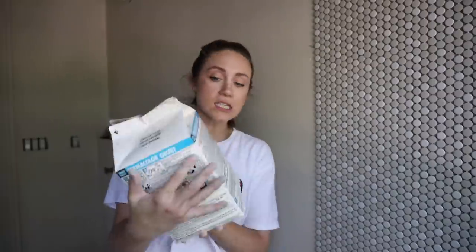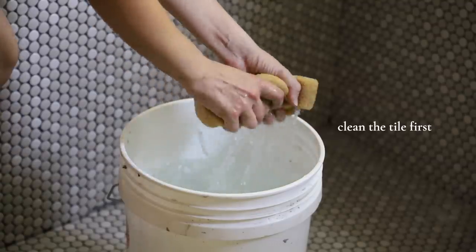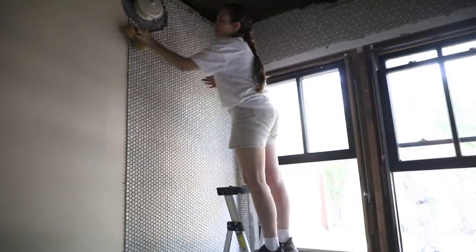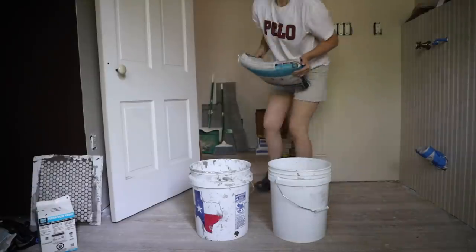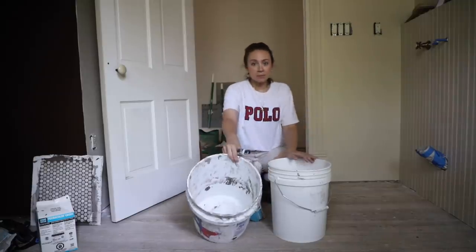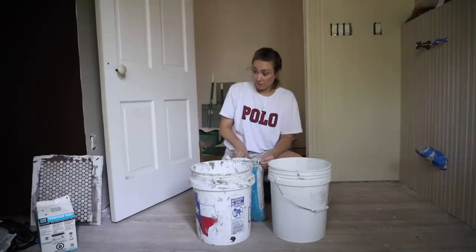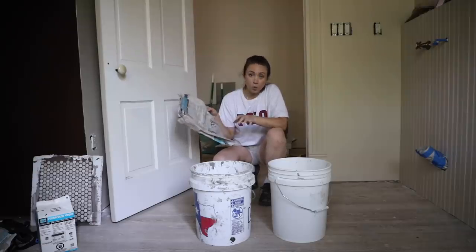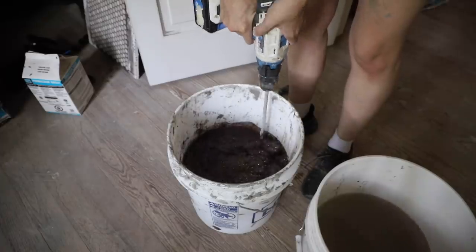We are at the grouting stage. This product is called Permacolor, color is chestnut brown. We're going to mix it with water to the same creamy peanut butter consistency I used for the thinset. There are a couple of things to do first — clean the tiles, mix up the grout, wait five minutes, and then we start. I have six bags, which is what I calculated I needed for this space. The bag says two to two and a quarter quarts of water, but I'm just going to keep adding water and mixing until I have a creamy peanut butter consistency.